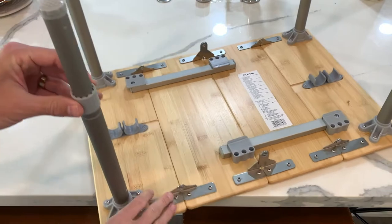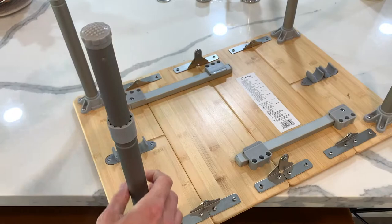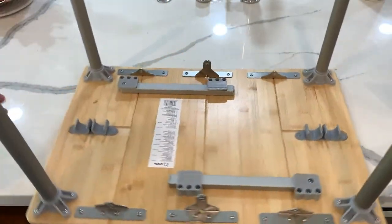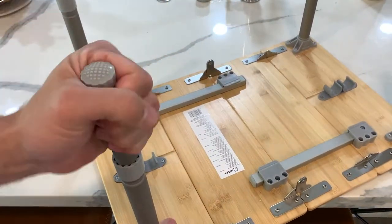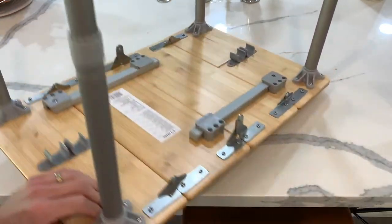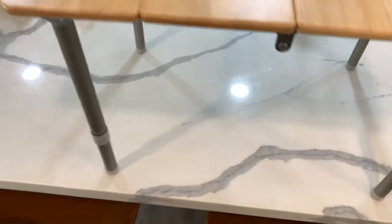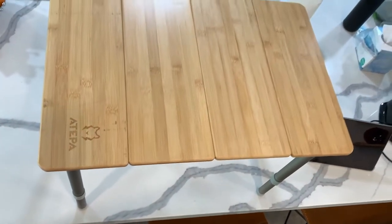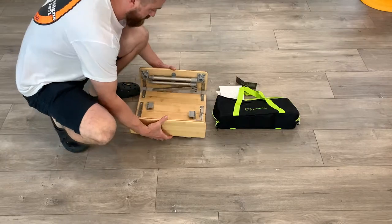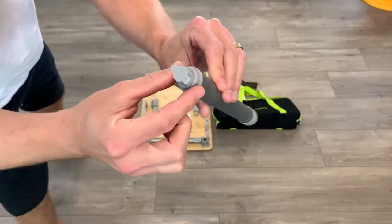The legs do extend about four inches, and then you turn it with about a quarter-turn lock. Then you try to match them. The neck's too tight — I'm not gonna use it.